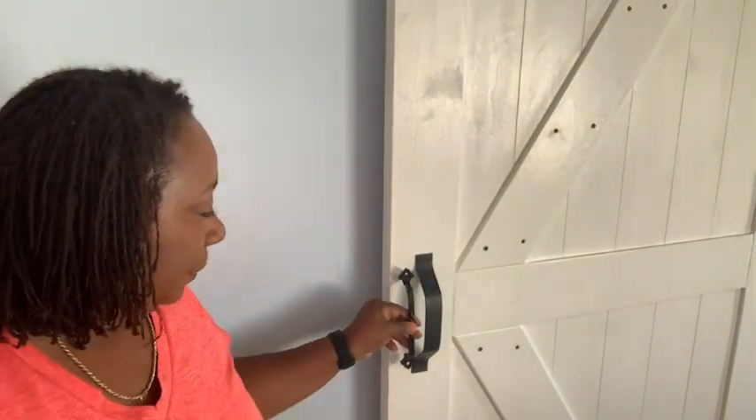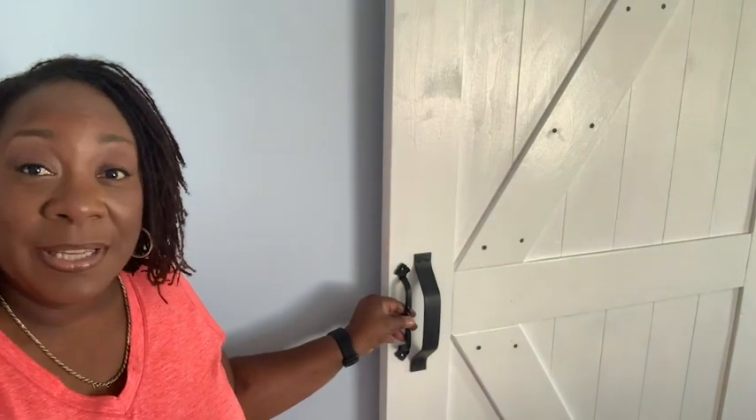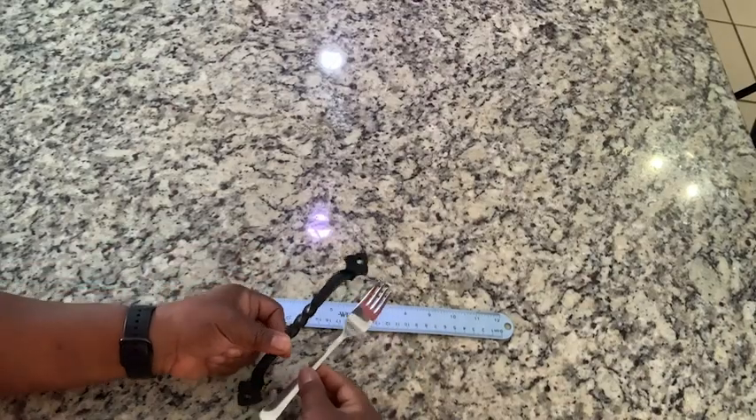It brings a sense of style and elegance to whatever I want to put it on. It is like a barn door pull, but it's more elegant. It's smaller — you can just see the difference. It's not too big.